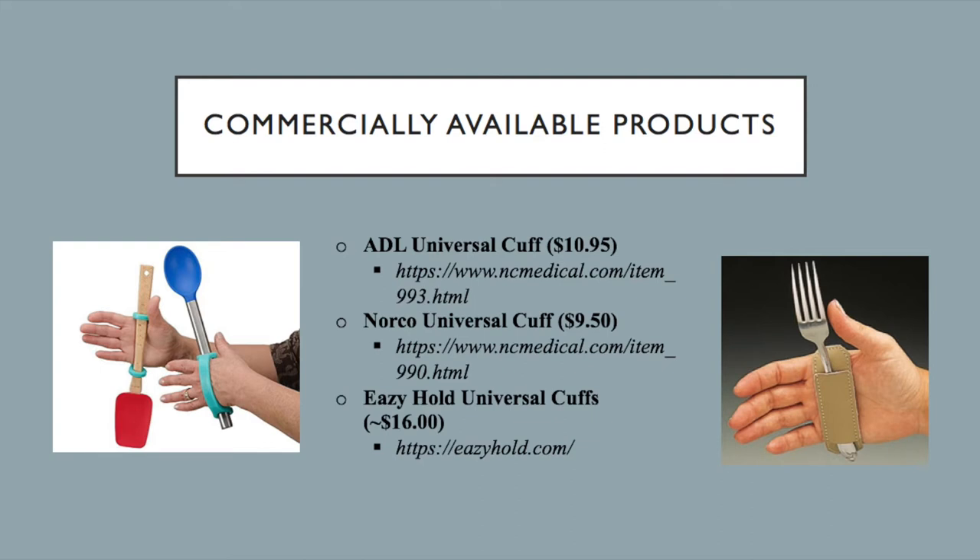The problem I saw with some of these commercially available products is that you might not be able to slip different utensils in because of the width. So I wanted to create something that would provide versatility for different occupations, so that something like a spoon could go in, but also something like a hairbrush could fit in there as well.